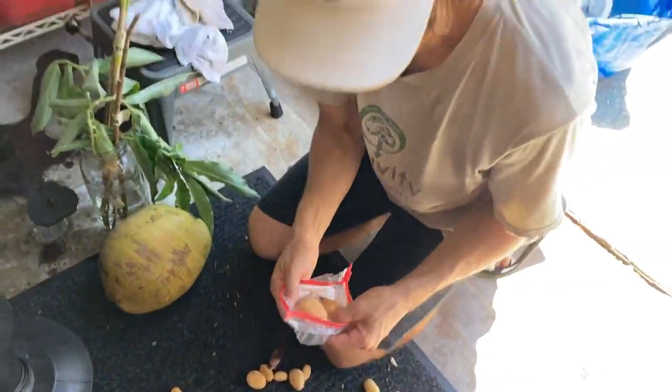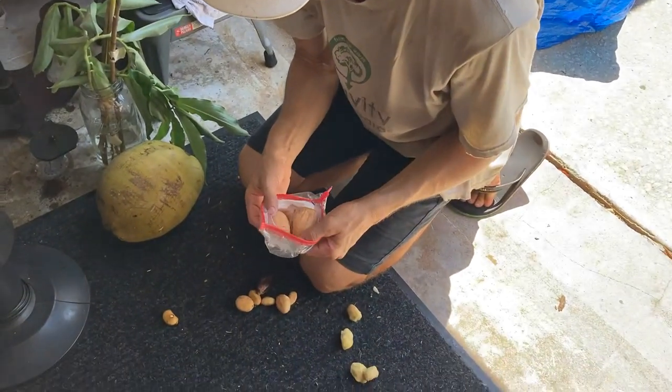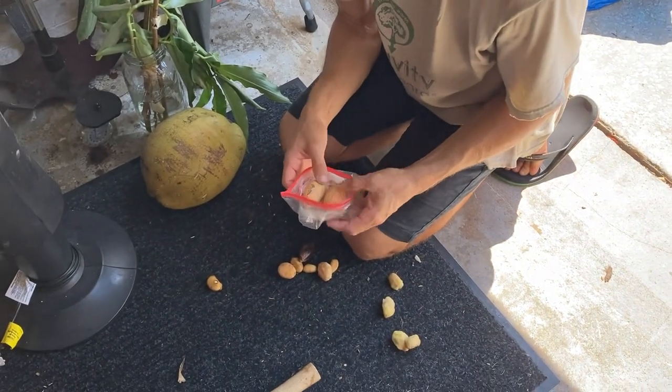These are some immature avocado seeds from a tree that was labeled Russell that we have bought — that's not Russell.